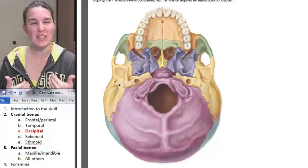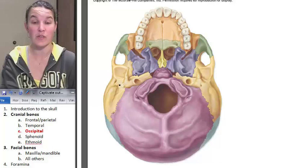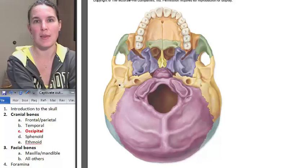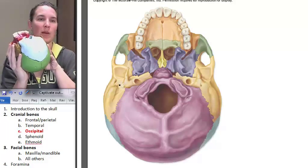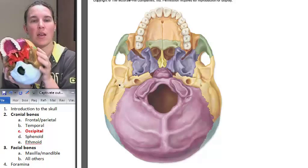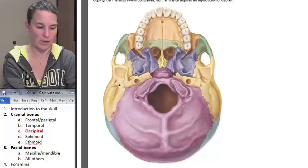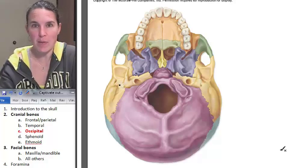Occipital bone — our best view of the occipital bone right now is from the inferior surface. It's the purple guy in the picture, and it is the blue guy in Rainbow Marble Rainbow Sponge. The most obvious landmark in the occipital bone is the gigantic foramen magnum.